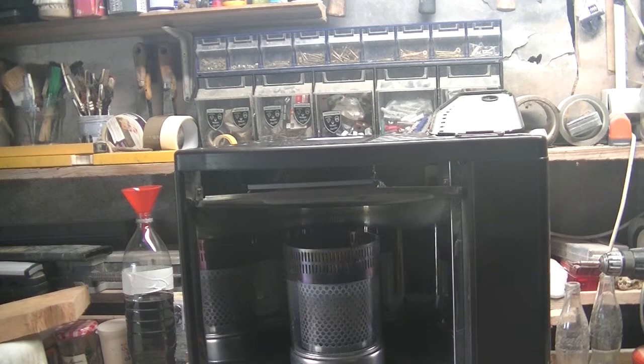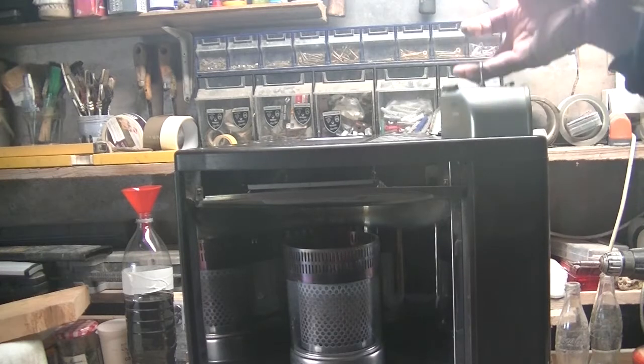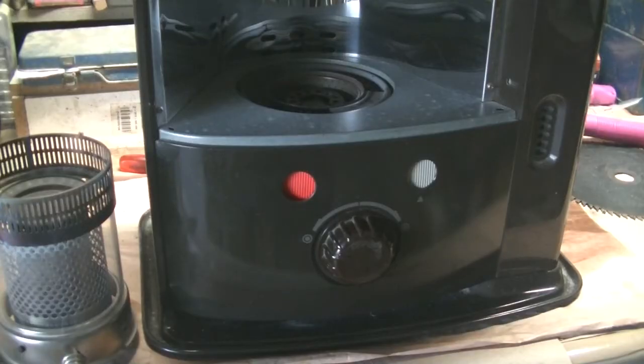Now that everything is put back together, I'm going to put the paraffin container back in again and wait about 30 to 45 minutes until the reservoir fills up again. The heater has now been standing for well over an hour.